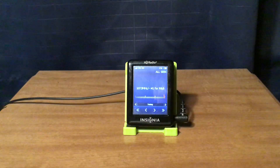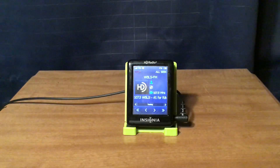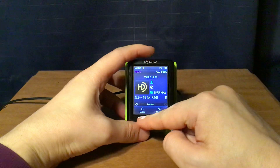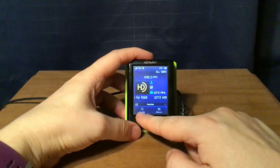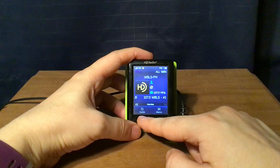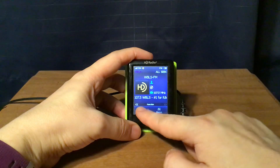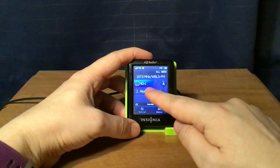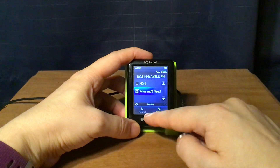That's WBLS New York City — I just wanted to show you those features. There's another set of features: if you press this button, it'll take you through the guide, and you can scroll through the stations that are available.